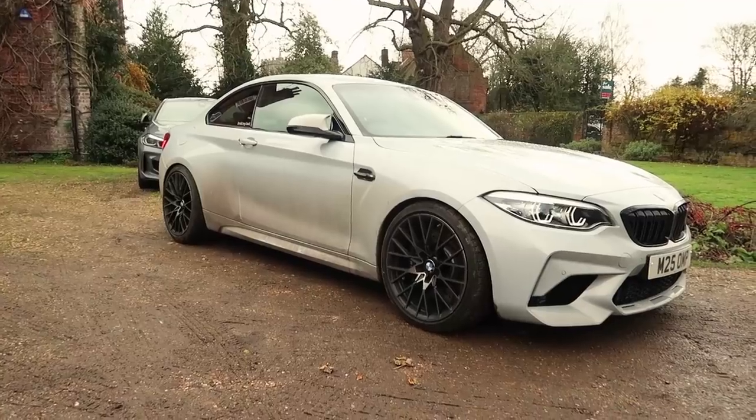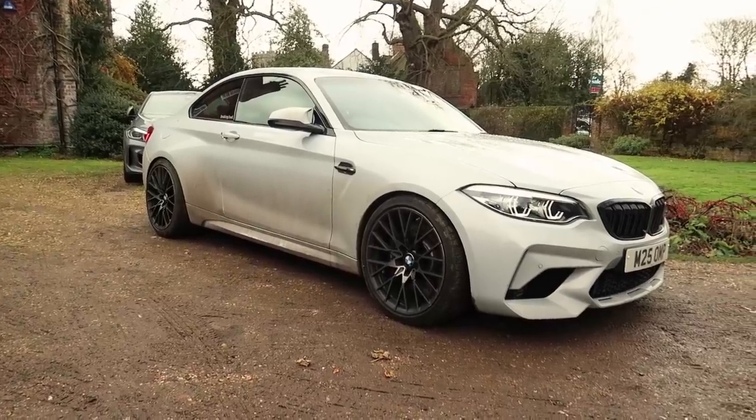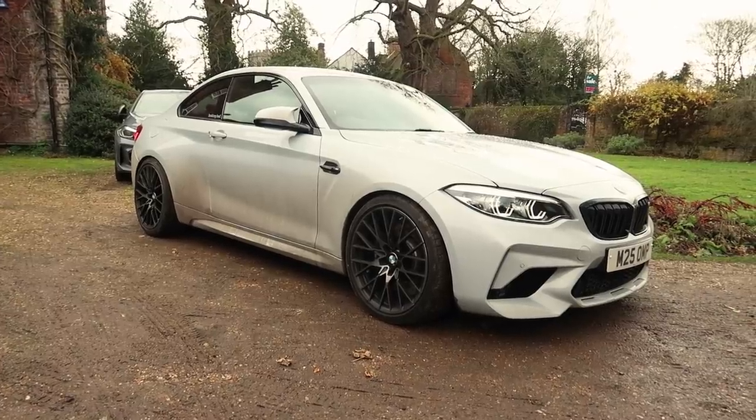Hey guys, welcome back to a video. It is the beginning of December and I'm in a Control and Shift t-shirt — it's very mild today, which is completely unusual in the UK. I'm just going to do a simple update video on my M2.